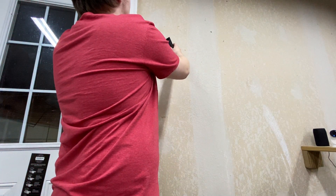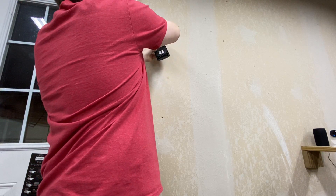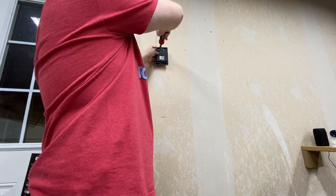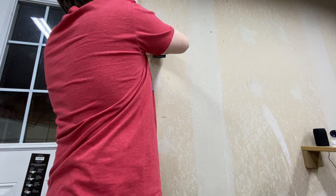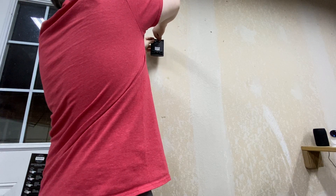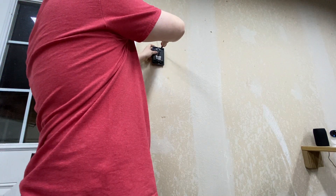So we can just put this on here like so. We can mount it and tighten the first screw right here. Okay, now we can tighten up the screw.